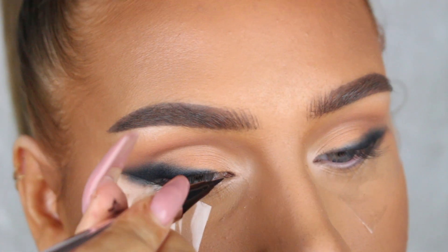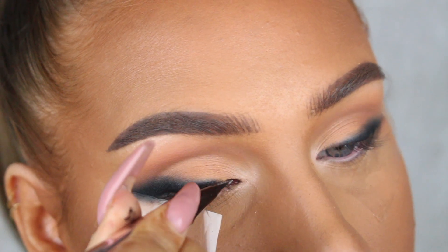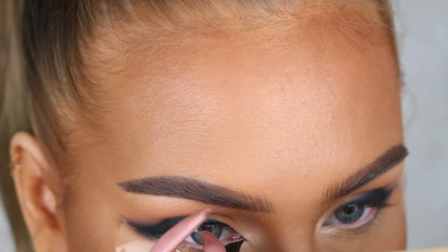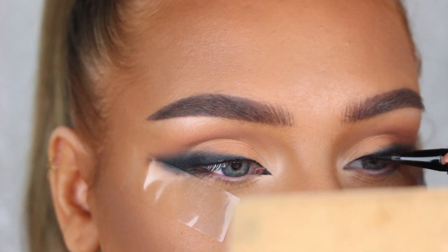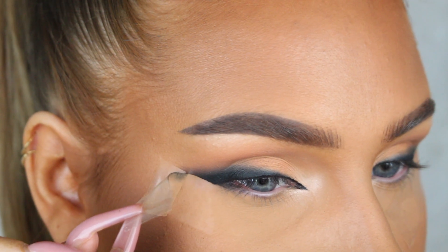If you want to, you can use the gel liner to line the inner corners of your eyes as well, but I find that the only liner that stays in my inner corners without smudging is the Fenty Fly Liner, so that's what I'm gonna use. Now this part is so satisfying — we're gonna peel off the tape to reveal our super sharp liner.